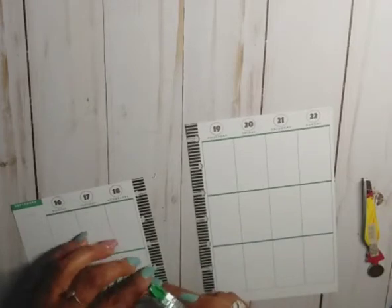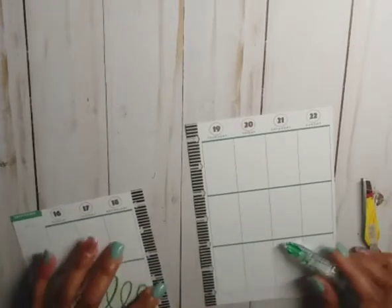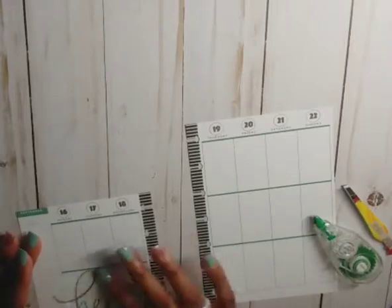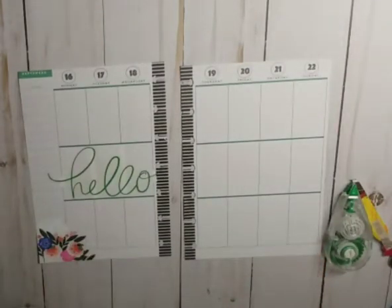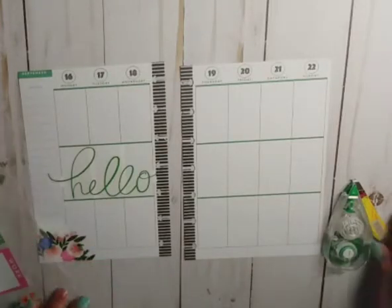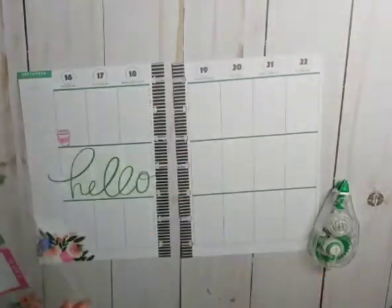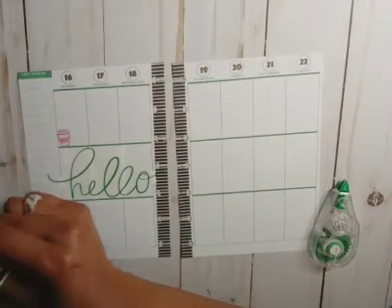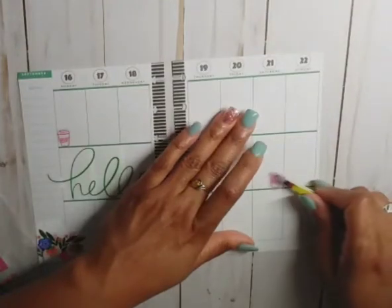Going through it just makes it look a little neater. Got our hello there. We got a coffee cup for Monday, and we got one for Saturday.